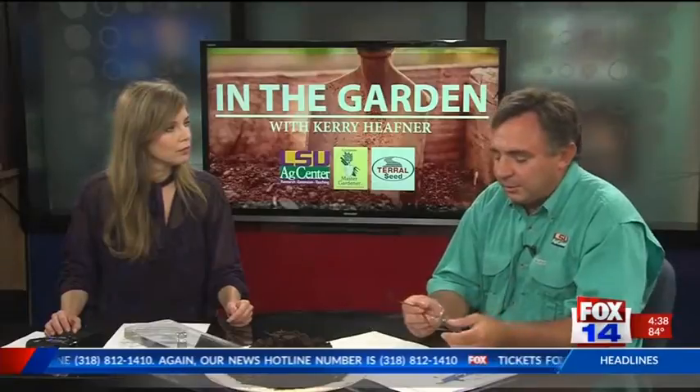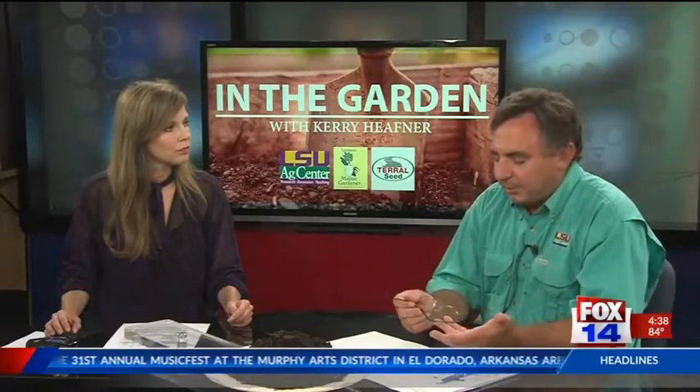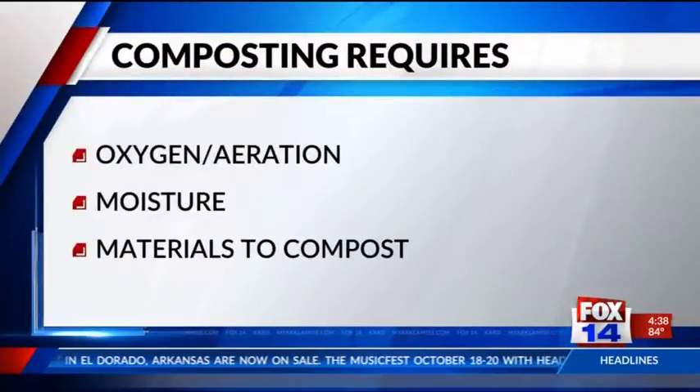You need oxygen, because the composting process — which is really aerobic decomposition, aerobic meaning oxygen is required — you need moisture, and you need materials to compost. You can compost grass clippings from the lawn, raked leaves as we're coming up on cooler weather hopefully before too long.